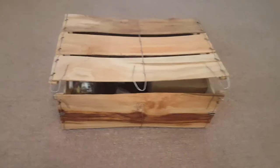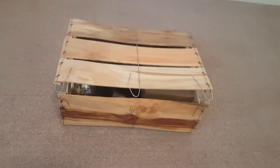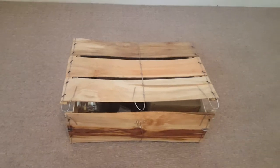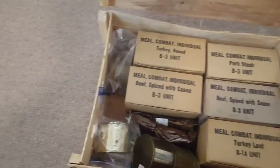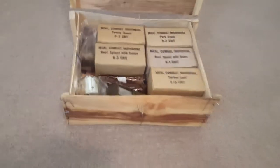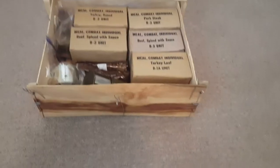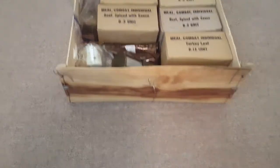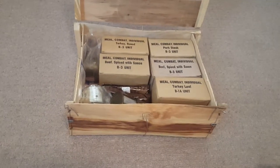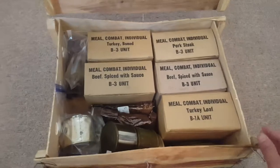I'm going to be doing an update video on these C rations pretty soon, like in a few days or so. I'm going to go ahead and open up this box — this is where I pretty much keep all my rations. So far I have 6, actually 7. Here's one right here. I wanted to show this one off a little bit later because it's the one in the best condition. Pretty much, here they are.